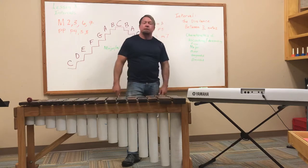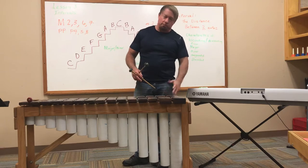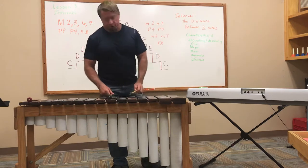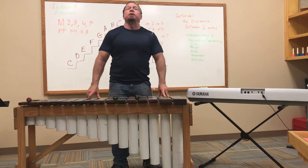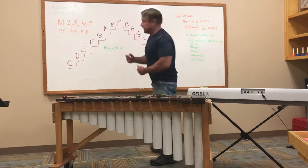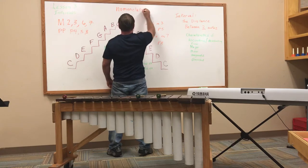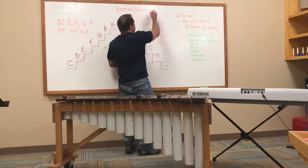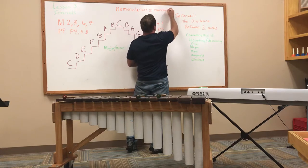In a minute or two I'll teach you how to play it on your piano, because about one third of you have pianos in your home. But first, let's talk about the nomenclature. Nomenclature means naming system — nomenclature is defined as naming system.